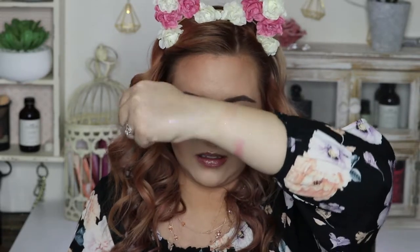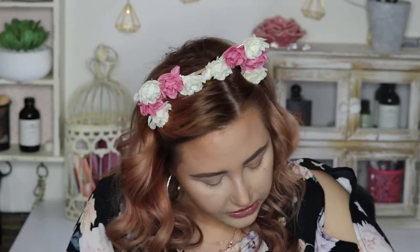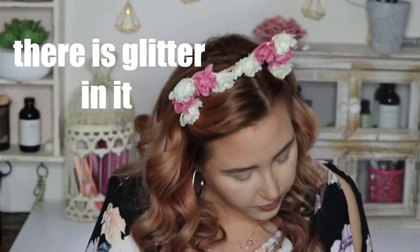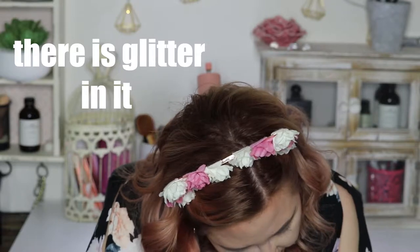I'll give it a swatch. This one feels softer. Yeah, that's definitely like a highlight. I'll do a bit more. It's like a nice little peachy toned highlight. I can't tell if there's glitter in it or not because there's so much glitter on my arm. No glitter — maybe a little bit of micro glitter in this one, but not anything outrageous. So these are super cute — I'll be trying those out.